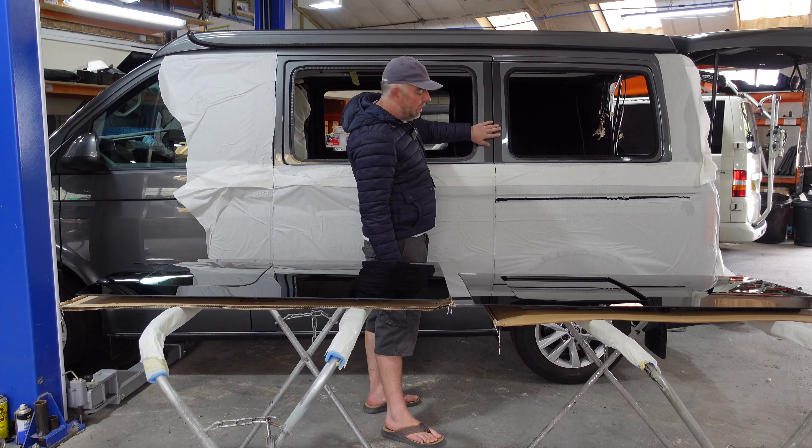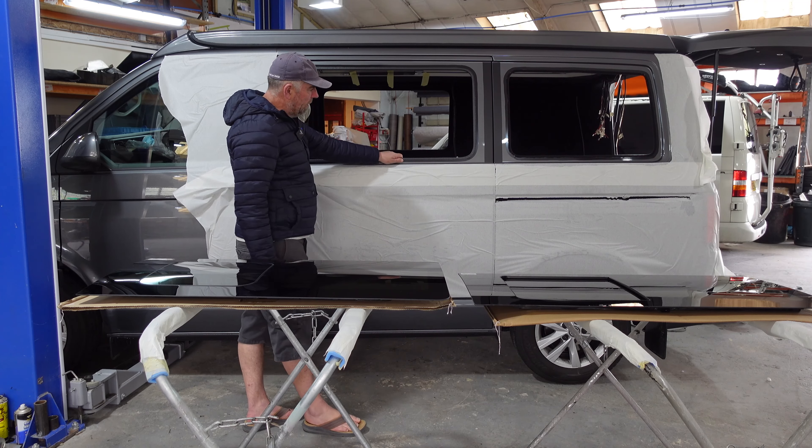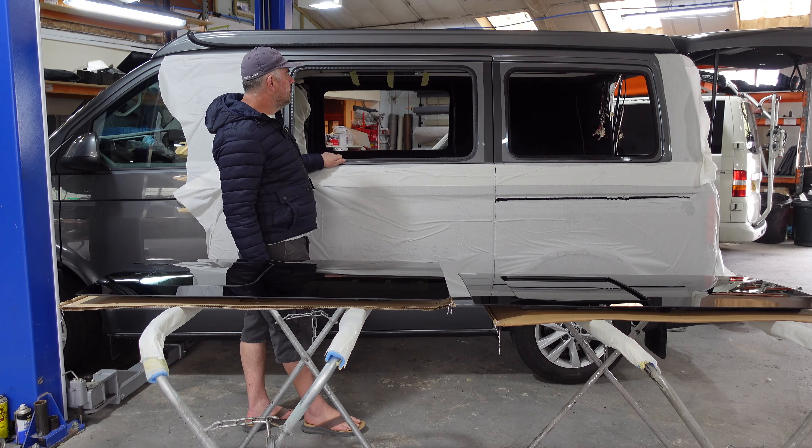Then we protect the edges with this primer right around the frame. People don't like to see the colour of the van showing through, so we use this black tape here. And then on the edge of the sliding door we put this knock-on edging because it's seen from the inside — that just finishes them off nicely.